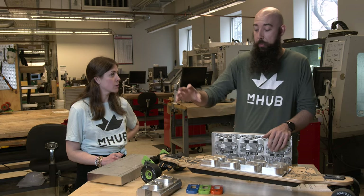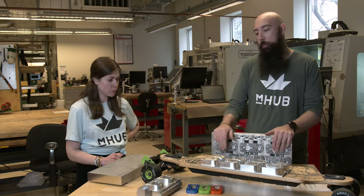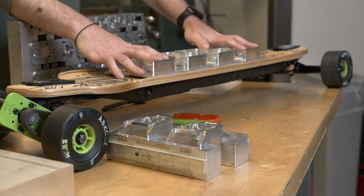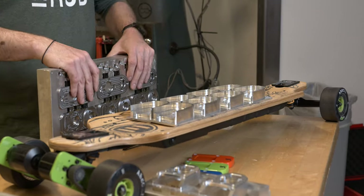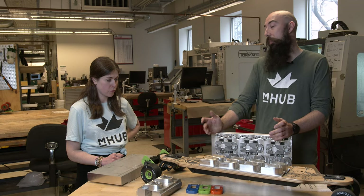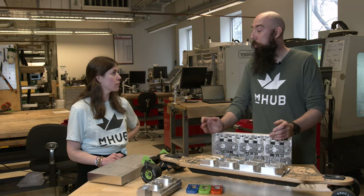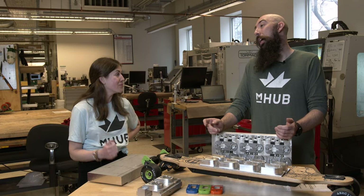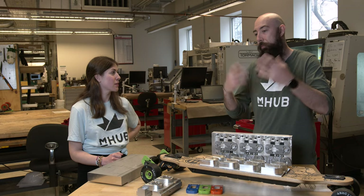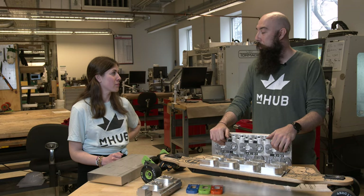Higher throughput as well. So his old method, he would only hold two per run. And now with this new design, you can see here, this would be two stock to come off of this — he can hold eight. So it's just a lot more coming through the machine. Productive, less cost per part, less time per part — so a little bit more money, which is what everyone wants.